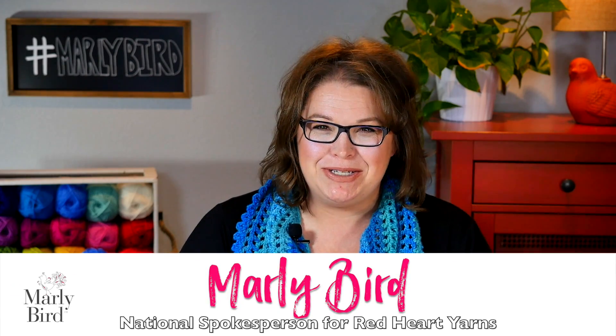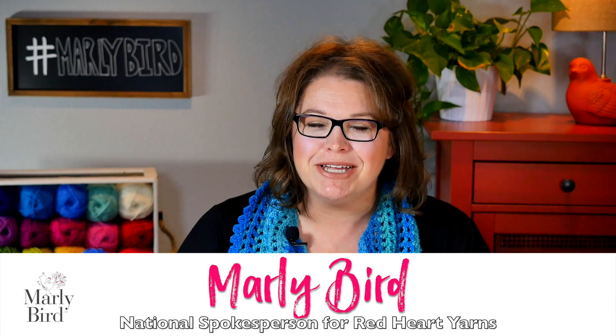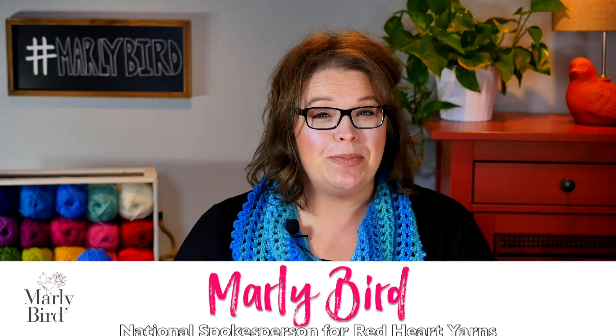Hello and welcome to the MarleyBird YouTube channel. In this video, I'm gonna show you how to make my super simple shawl using one ball of yarn.